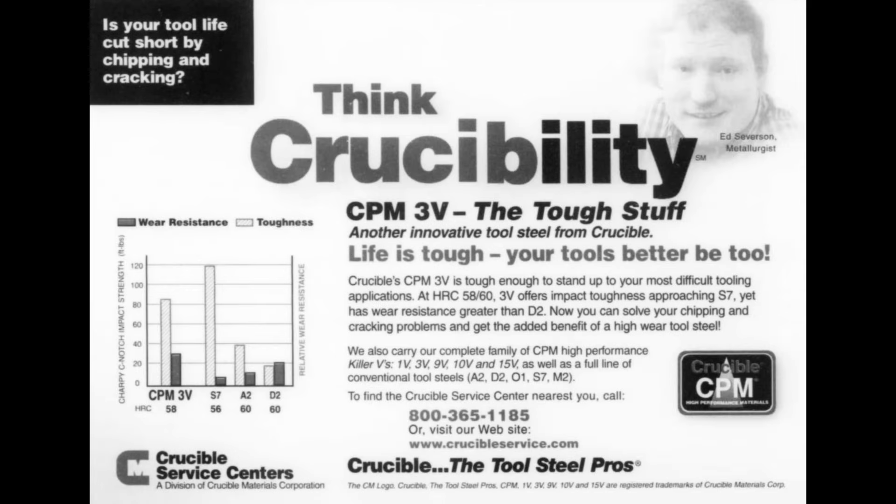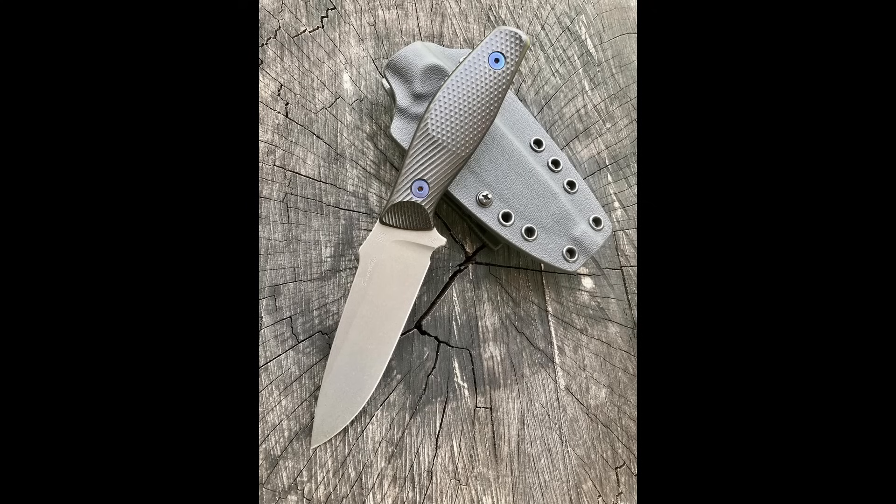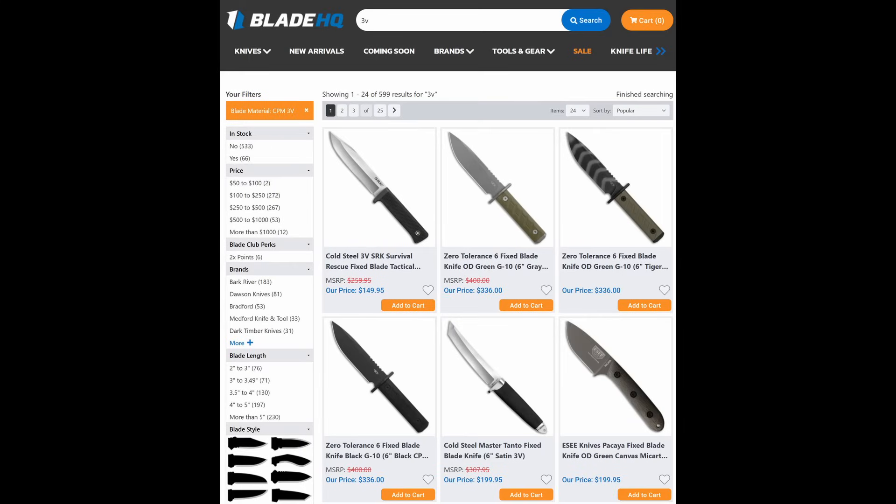Somewhat surprisingly, despite the really good properties of CPM-3V, it did not take off as a knife steel — and I would argue it still hasn't. The first custom knife maker I remember using 3V with any regularity was Jerry Hossam, and in more recent years maybe the best known user is Nathan Carruthers with his Delta heat treatment. Some knives are out there with 3V — from Bark River, ESEE, Cold Steel, and others — but it seems like there could be way more 3V knives based on the excellent properties of the steel. I think it being non-stainless has held it back, because knife manufacturers tend to stick with stainless steels.